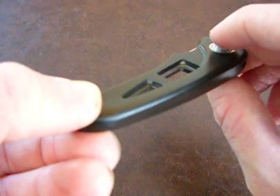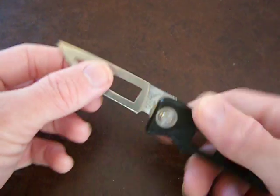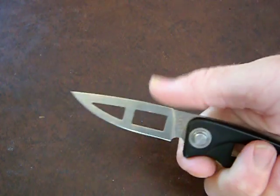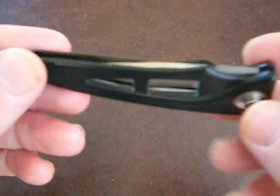It's got a little push button — it's not automatic — and the blade comes out: skeletonized blade, very very cool. It's got finger grooves here, nice traction on top. It's got this button you just push and the blade disappears — that's why it's called the Hidden Edge.